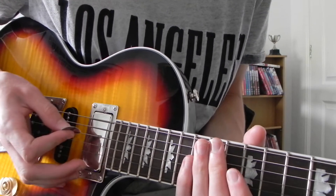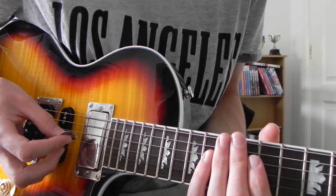And that's all there is on the G string. I'll play the G string bit very slowly — play along if you can.